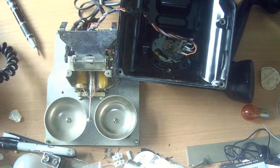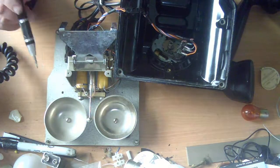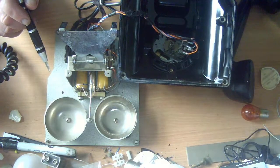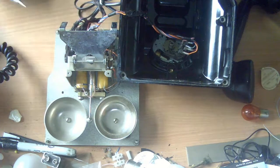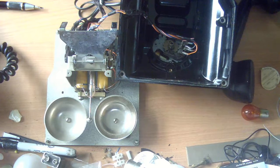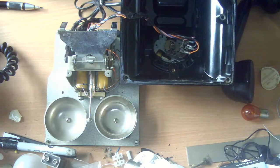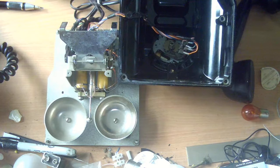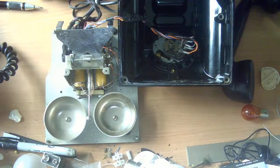This is a real problem with Bakelite phones, particularly British Bakelite phones. Some people, in the act of so-called restoring them, have been removing the induction coils and wiring them without them — because the induction coils have value in themselves. They think: a member of the public won't know any better, we'll just take the induction coil out. So here's a warning: always look inside the phone before you buy.